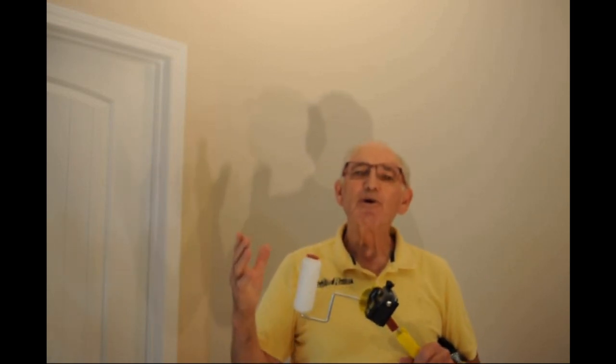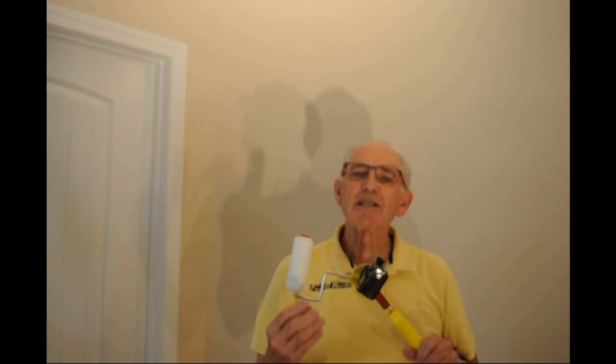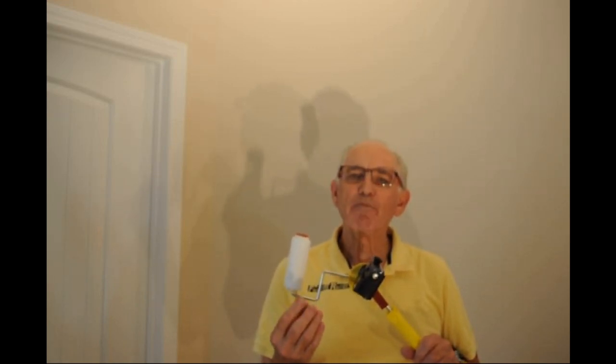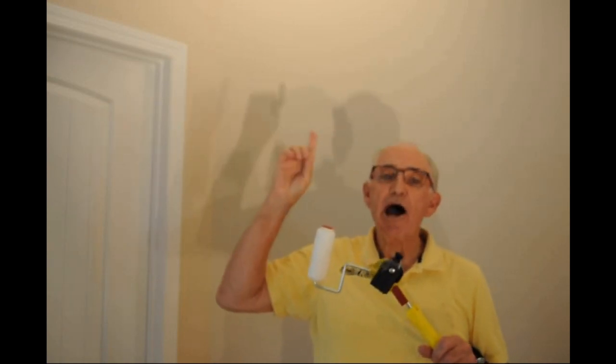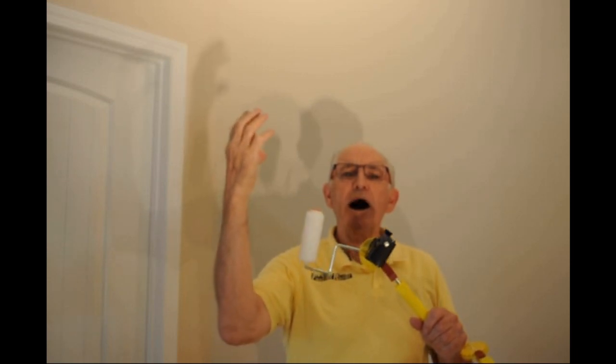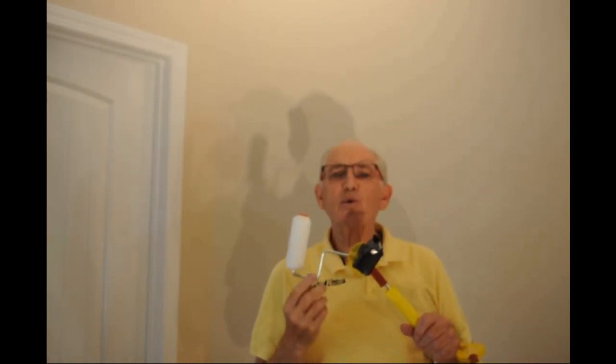The biggest challenge for anyone who has ever painted is edging next to the ceiling. We're going to show you a process using two different tools to eliminate the majority of the ladder work and the majority of the brush work. This is 9 feet high and we're going to do a 12 foot section. The trick is to get the paint up and spread out as quickly and evenly as possible.